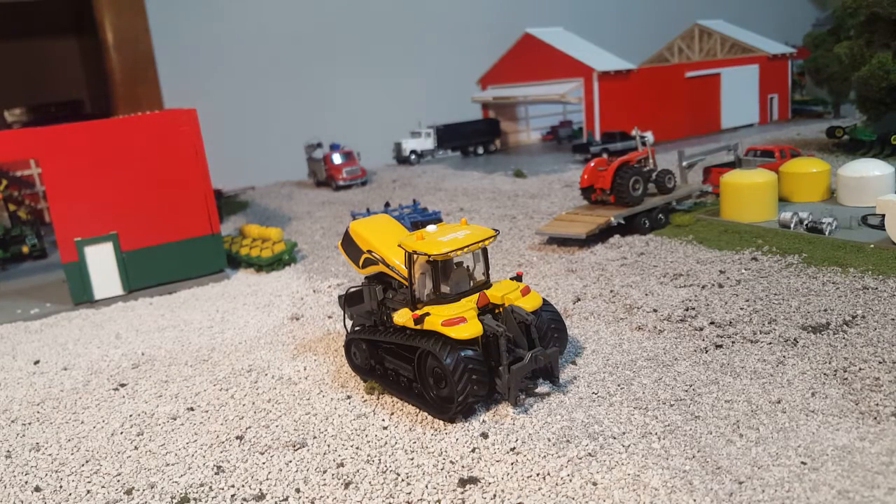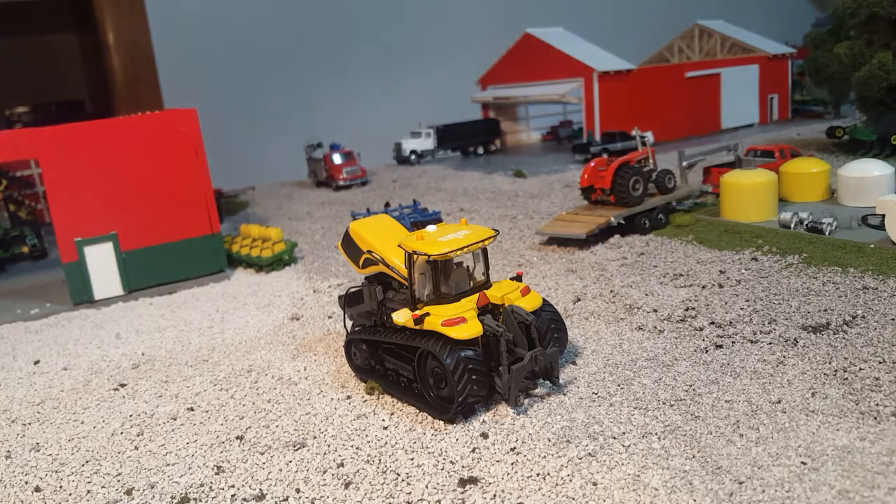Hey gang, Jason here with For the Love of Tractors, doing another quick little new tractor review. Today we're taking a look at the 1/64th scale Cat Challenger MT875E by Speccast. I am super excited for these tractors. I'm really happy Speccast has gotten into the 1/64th market. They are doing amazing work and this tractor is pretty high on the list of best tractors to come out in quite a while.